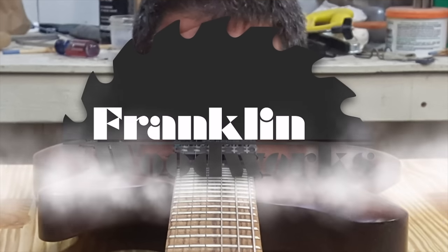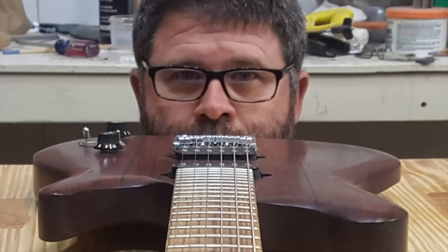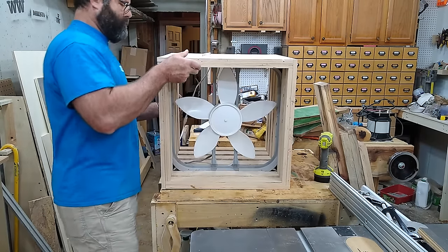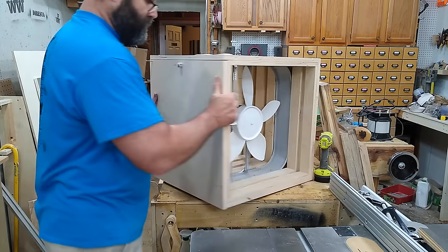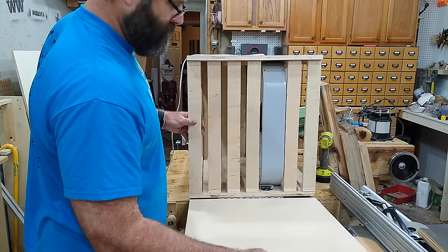Hey guys, welcome to Franklin Woodworks. This is my outstanding DIY air filtration unit made with only a 20-inch box fan and some cheap filters. I think it works great. But many — and I do mean many — concerned viewers commented that my design was way too inefficient.